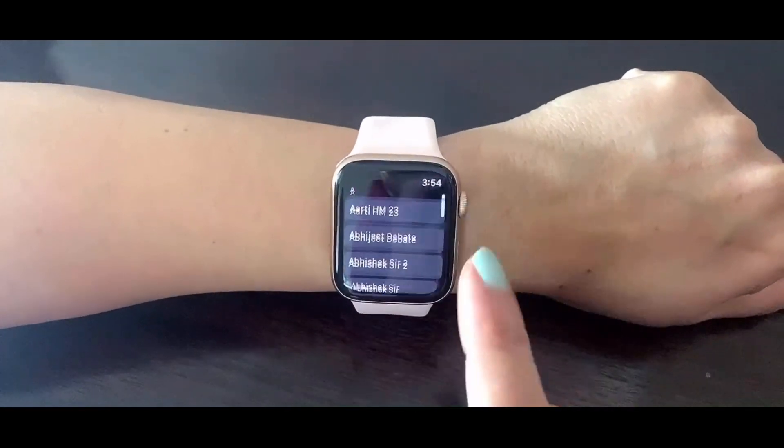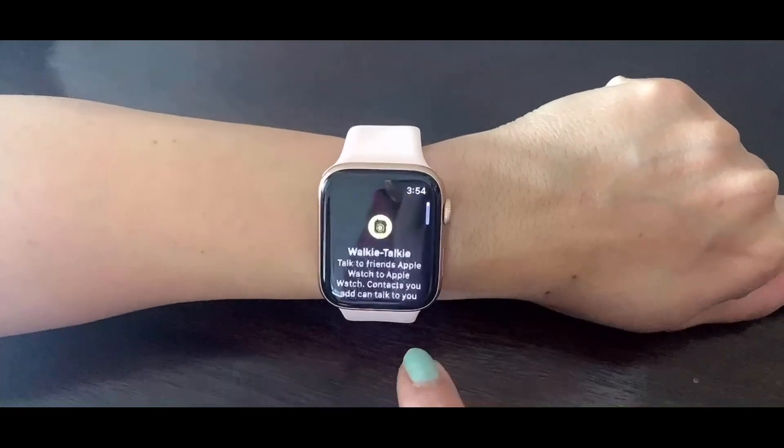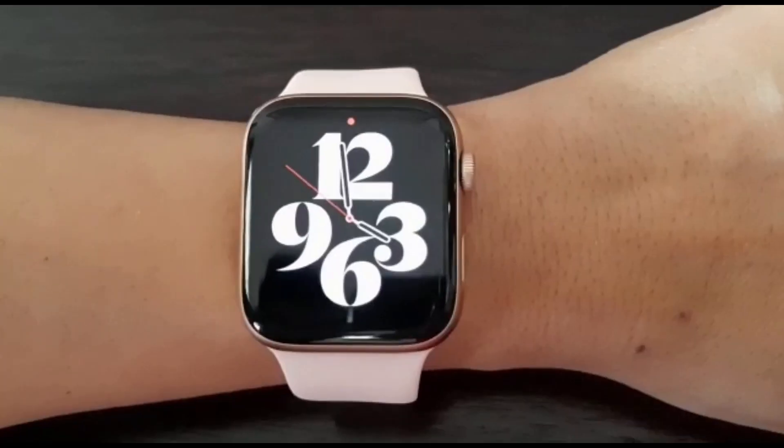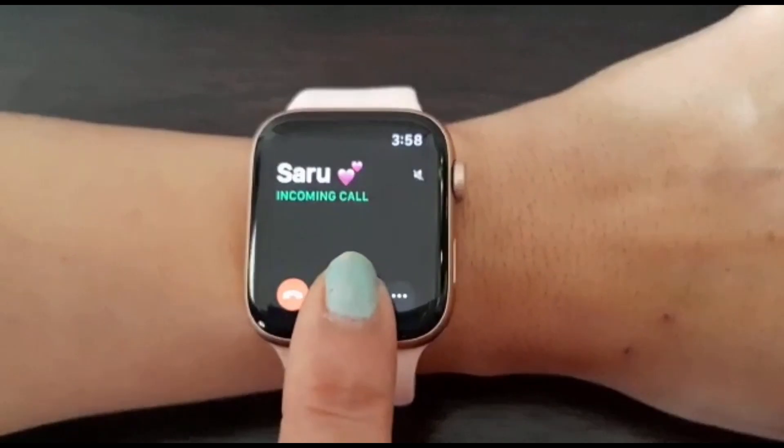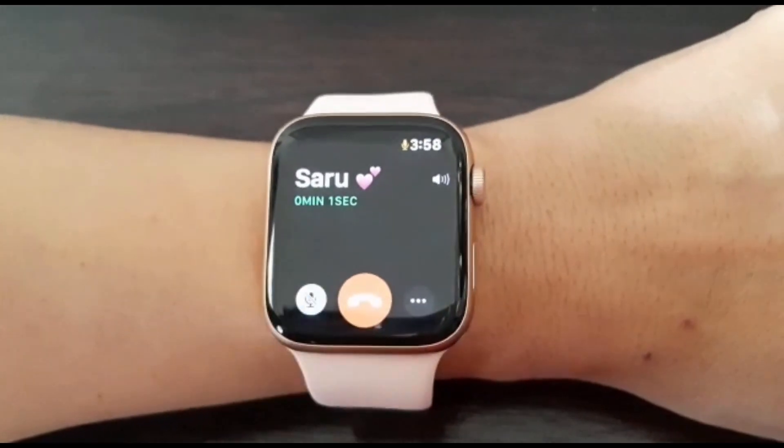You can also start a walkie-talkie conversation with Apple Watch to Apple Watch — add your contacts and connect with your friends. You can take calls on your phone, manage notifications of WhatsApp, Facebook, Gmail, etc., and there are many more exciting features to explore once you buy it. So this is it for today, guys! Thank you so much for watching this video. I'm so happy wearing this watch that I think I'm going to sleep tonight wearing it.